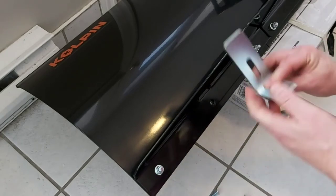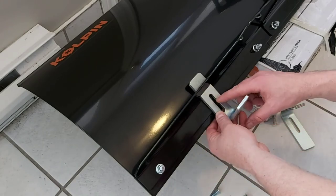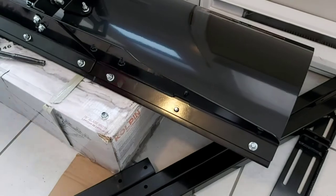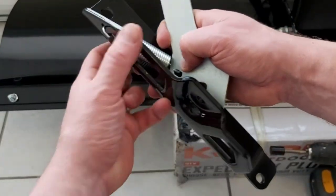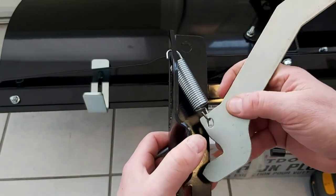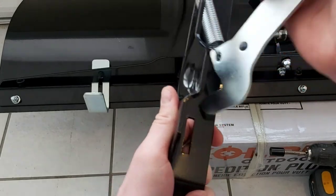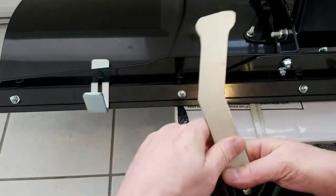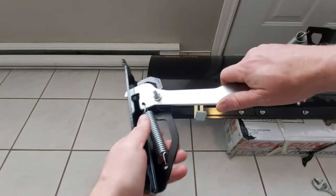We're going to install the plow skid shoes — this is something you'll actually adjust once it's on the ATV. A little groove there goes up here and you tighten it down with your nut and bolt. The next step is installing the trip spring lever. You can see the spring going through there, hooked to the trip spring lever. It's easier to put the spring on first, hook it here, then pull it back into position. Then a nut and bolt goes through this hole here and snug it down.